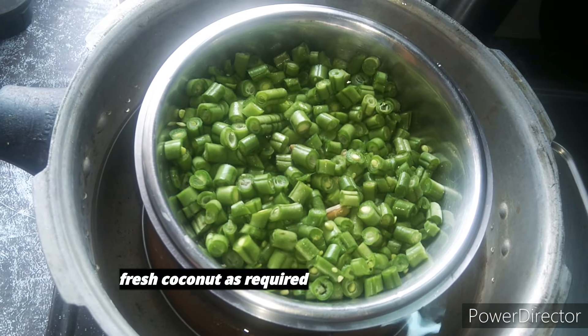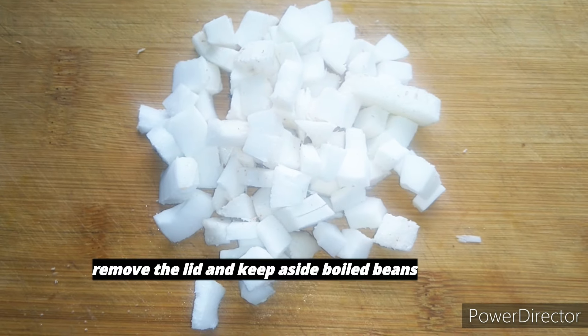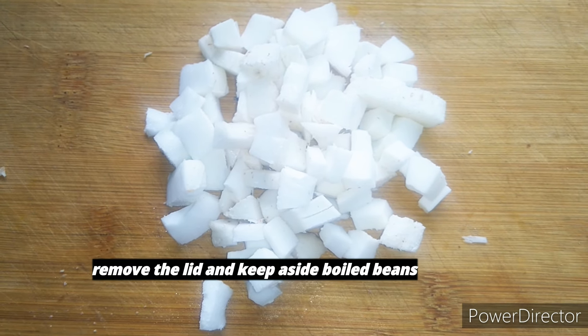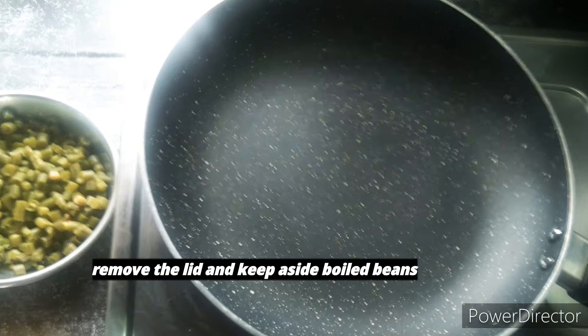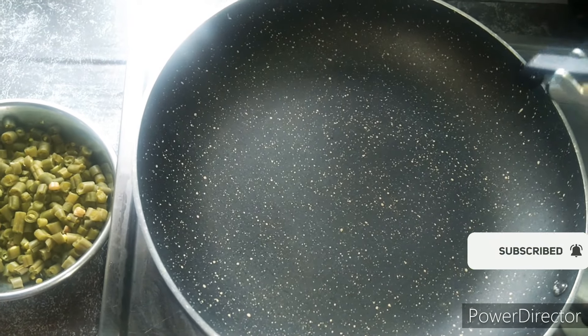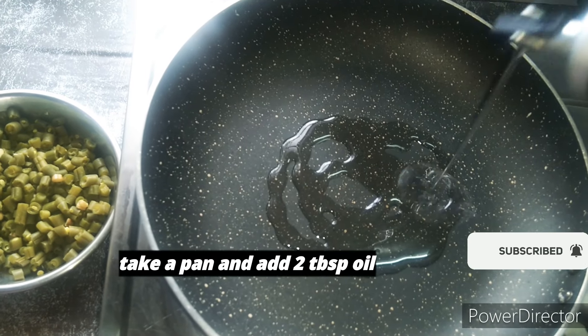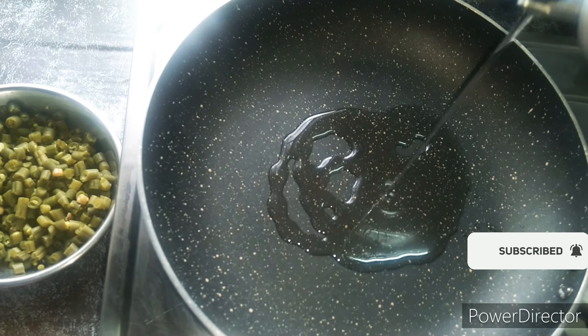I will add 3 vessels in the bowl. I will remove the back side of the bowl. I will add a non-stick pan. I will add oil in the bowl. I will add 2 tbsp of oil.